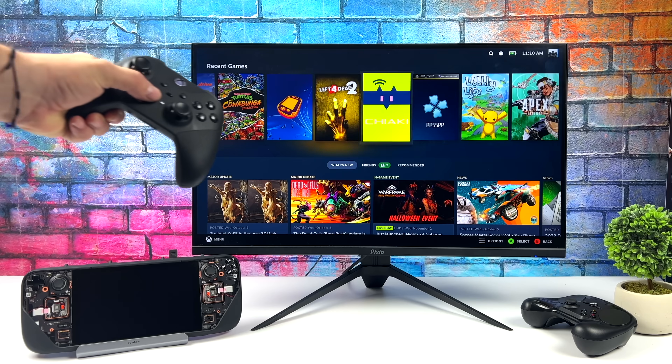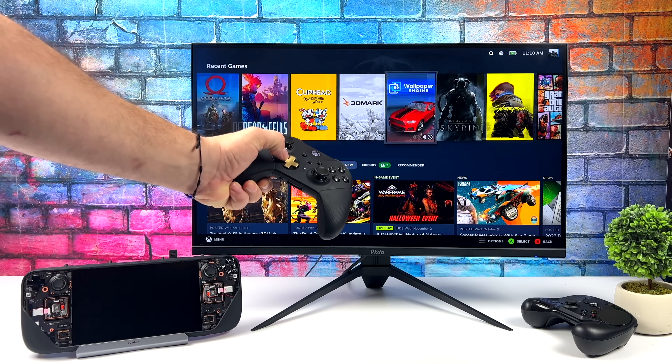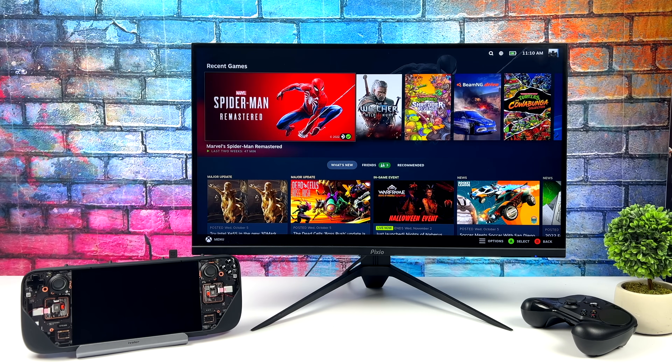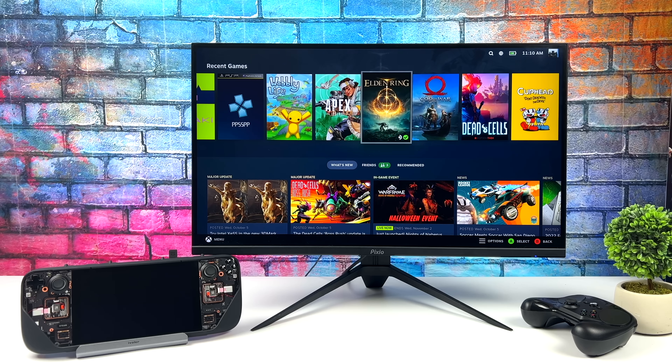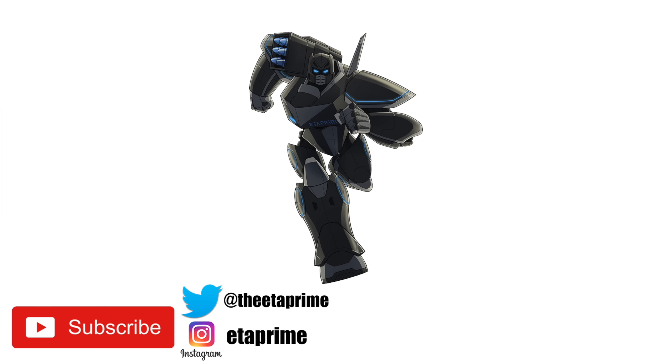The iVolver dock for the Steam Deck is one I could recommend. If you're interested, I'll leave a link to Amazon in the description. You can always wait for Valve's official dock, but there's still no official release date. So if you're looking for something now, this would be a great choice. That's going to wrap it up — if you have any questions, let me know in the comments below, and as always, thanks for watching.